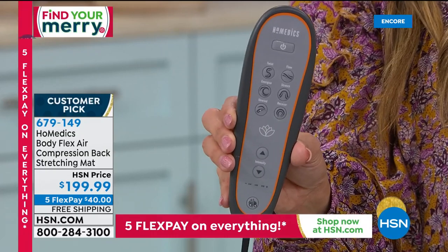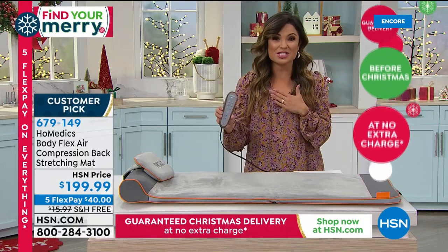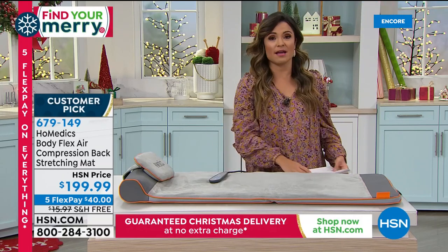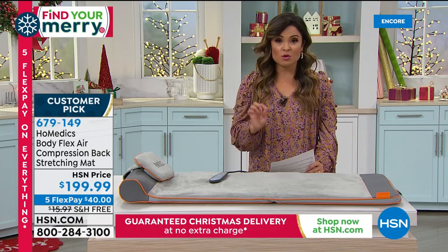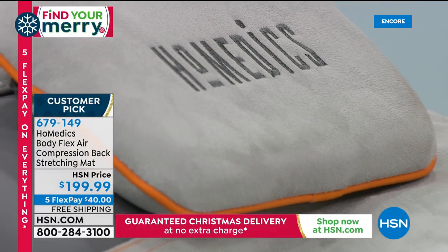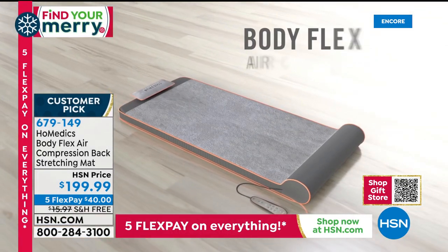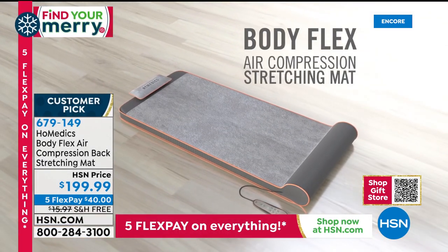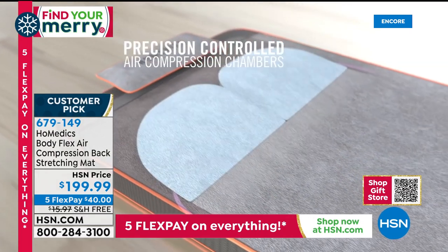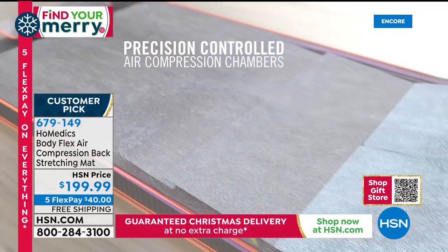It is free shipping right now, on five flex payments, and guaranteed to arrive in time for Christmas. This is a huge customer pick — go to the website and read the reviews. They are unbelievable: people talking about how they're sleeping better, how long they can stand, feeling energized again when they didn't think they could, getting stretches they could never do on their own while just lying down and relaxing. Please go read those reviews — they are really impressive. Welcome back Lisa Kirchner, who will walk us through how this works.